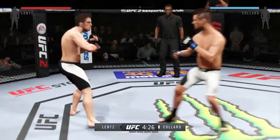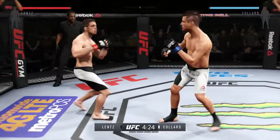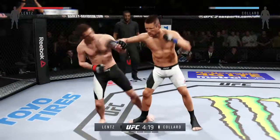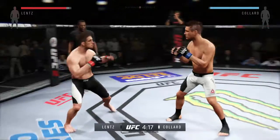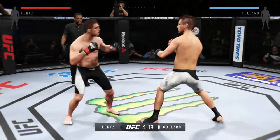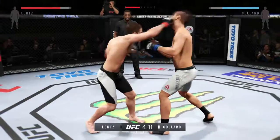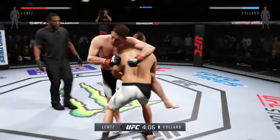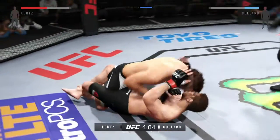He connects with the axe kick, and back up. Attempts a big hook to the head but misses. He connects with the strike — these guys are going at it here right away, trading blows. Nice left kick to the body. Colored with the overhand, trying to get a single. Colored gets the takedown early.